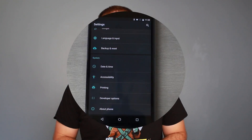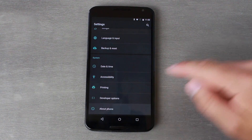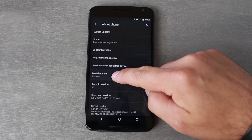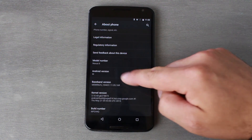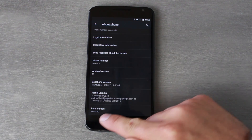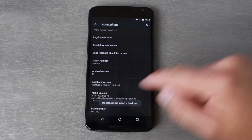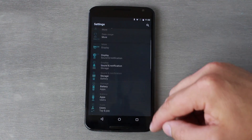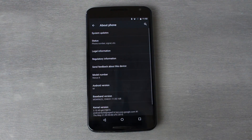Number two is the About Phone or About Tablet information on the device. In here we can find a couple of different things. One, we can find our model number, which is important for searching things on Google. Two, we can find our Android version — this one is on Android version M, the developer preview for the Nexus 6. You're also going to want to know your build number, because a lot of root methods and different ways of modding your device are dependent on that build number. It identifies the software on the device.